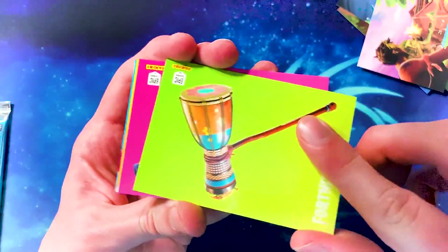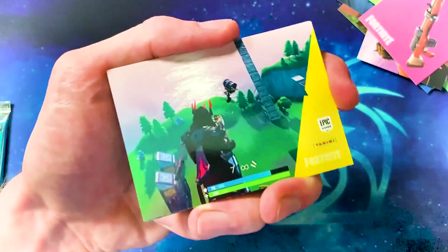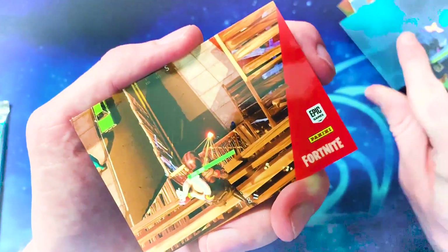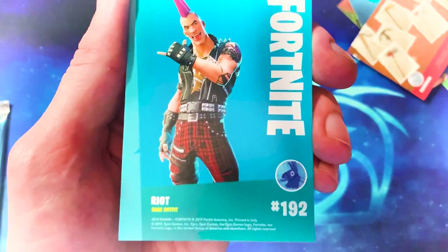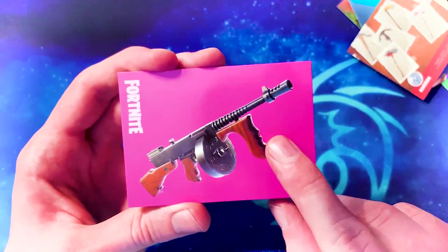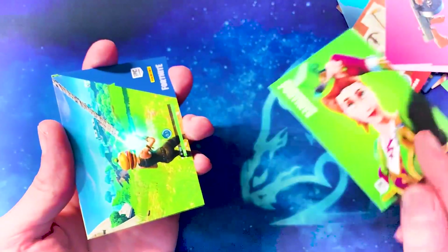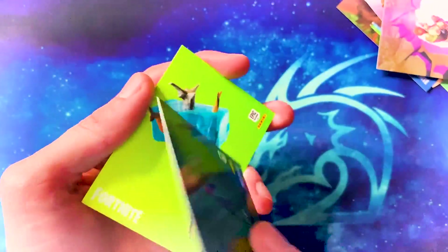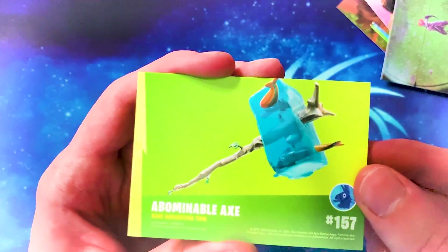Starting off with a pickaxe — the Drum Beat, uncommon. The hunting rifle — I'm so sad that got vaulted, such a good weapon. A cool screenshot of the night sky. Another random screenshot and loading screen. The male version of the rocker skin — rare outfit. Everybody's favorite weapon: the drum gun with a really nice pink background. Really nice card. Everybody loves the drum gun. The St. Patrick's Day female skin — Clover. Random screenshots and loading screens. The rare from this one is the Abominable Axe — rare harvesting tool. It belongs to the Yeti set.